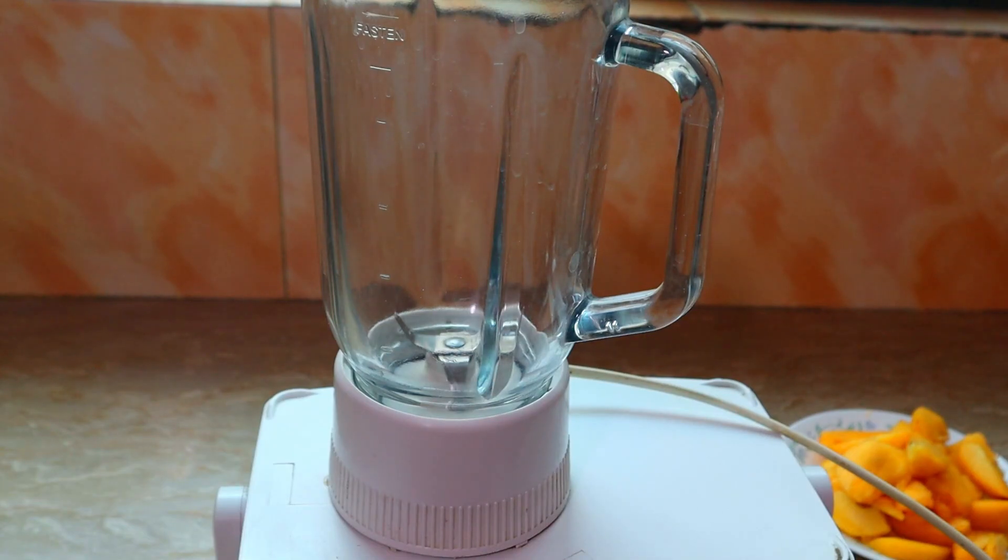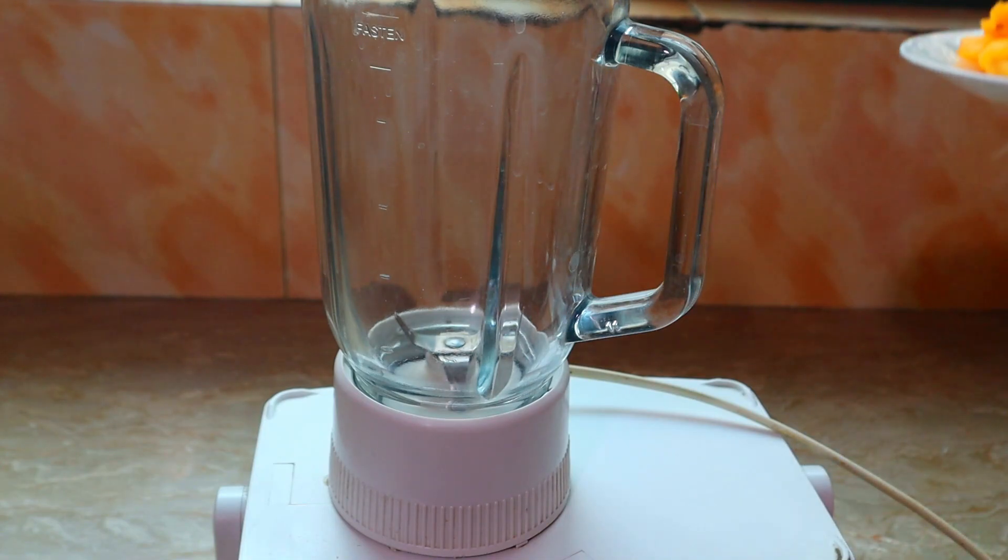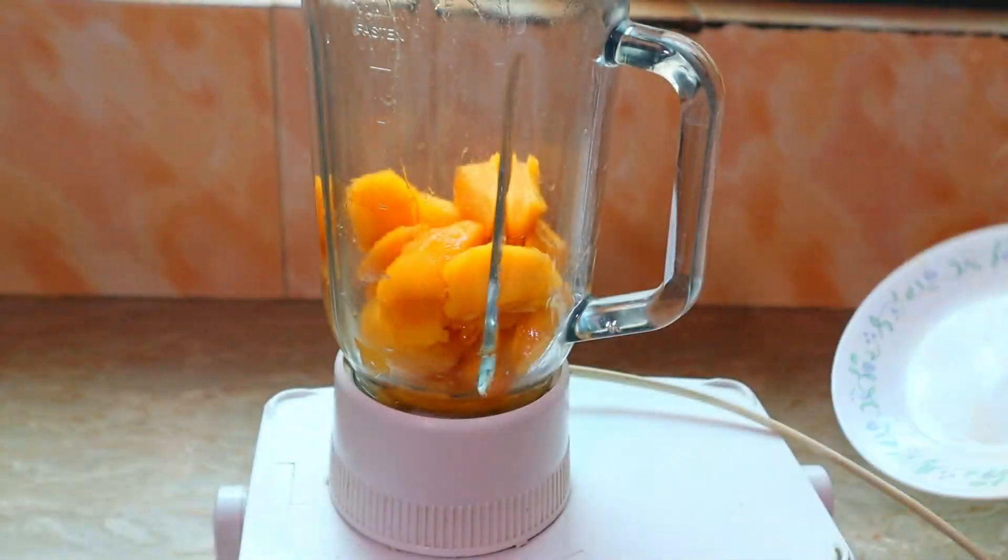Hello everyone! I am making peach juice. It will be very nice. I will add 4 aardu to the blender — I have cut 4 peaches.